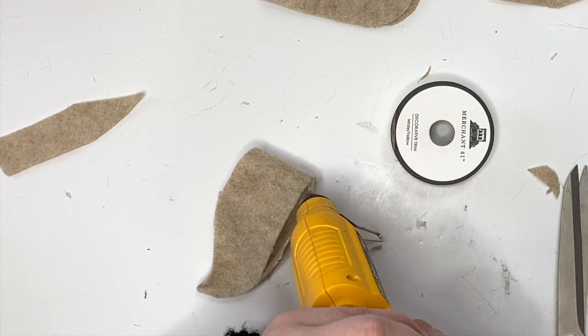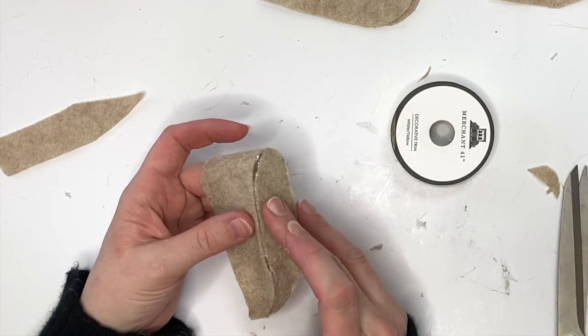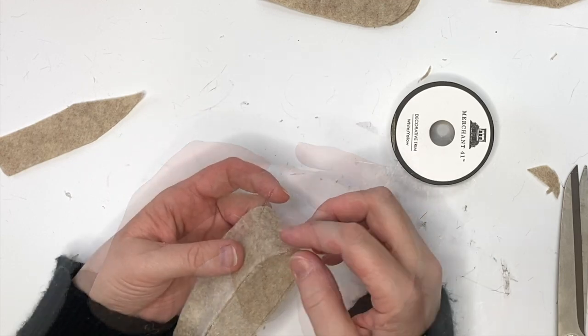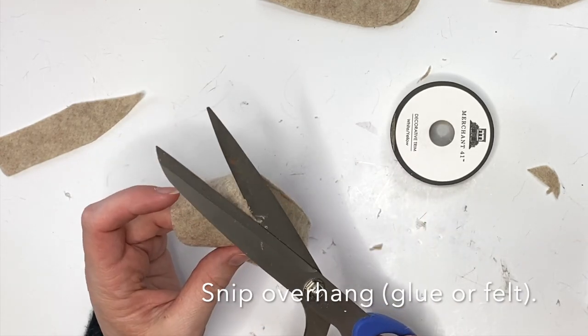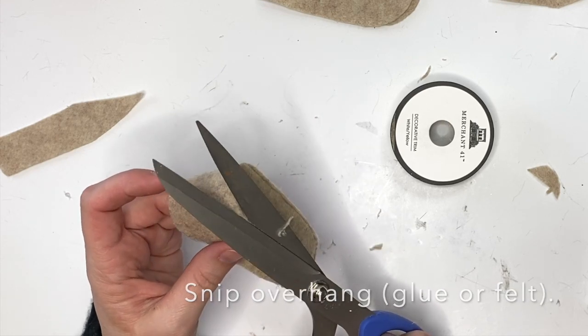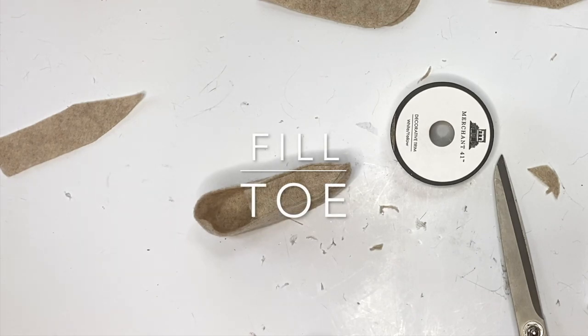Then we're just going to wipe away any excess glue. If you get a little off in your felt or you have a little glue, just snip it off after it dries. You can see I'm just snipping off that excess glue — see how everything lines up!